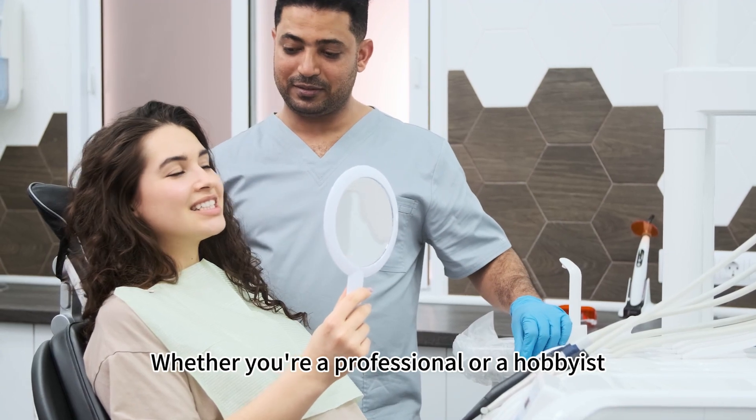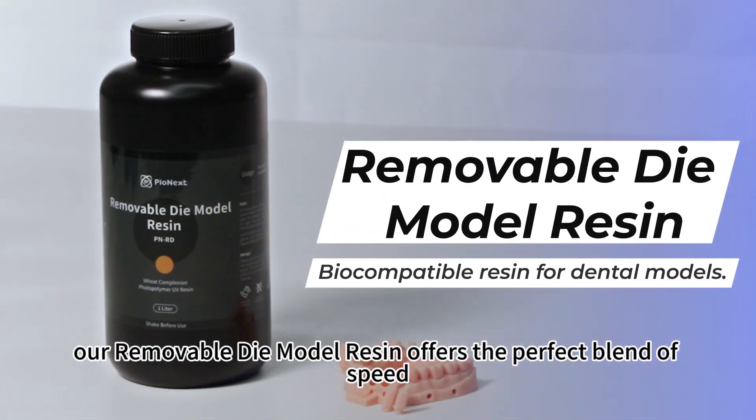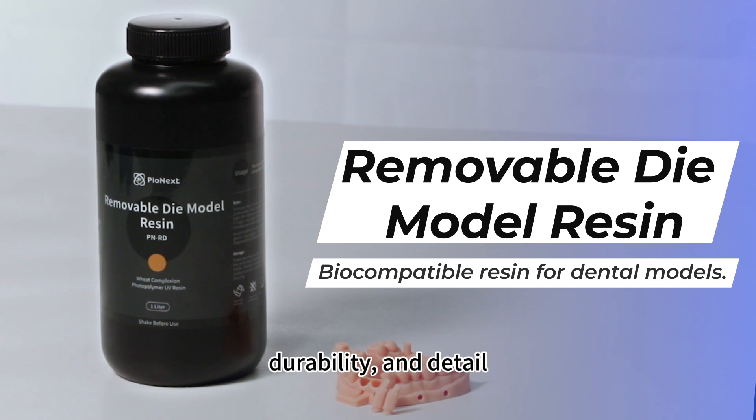Whether you're a professional or a hobbyist, our removable die model resin offers the perfect blend of speed, precision, durability, and detail.